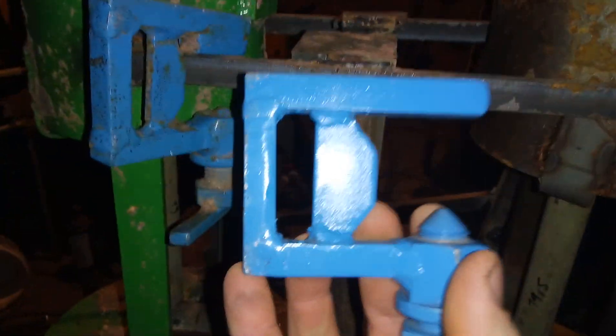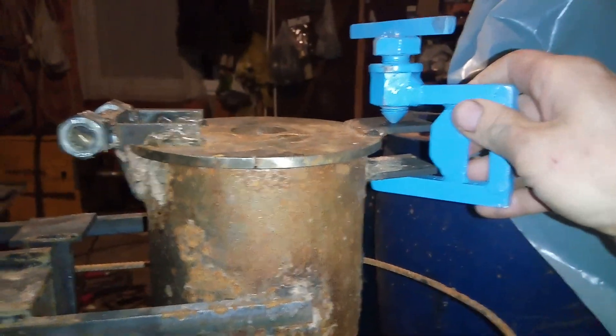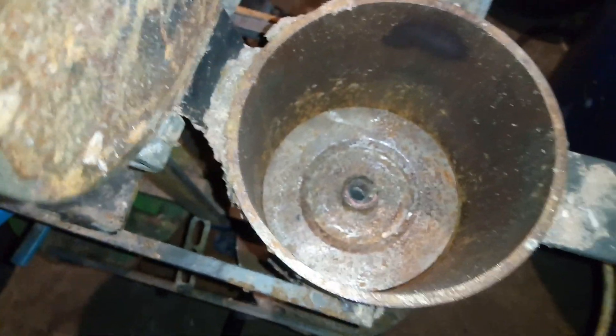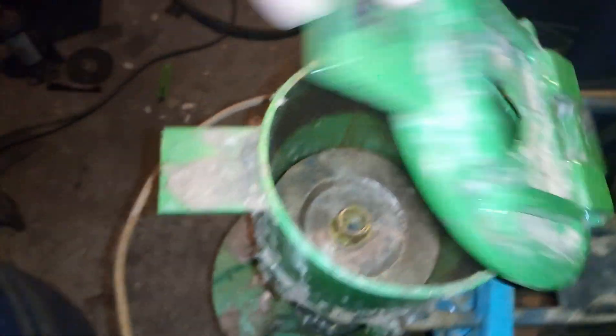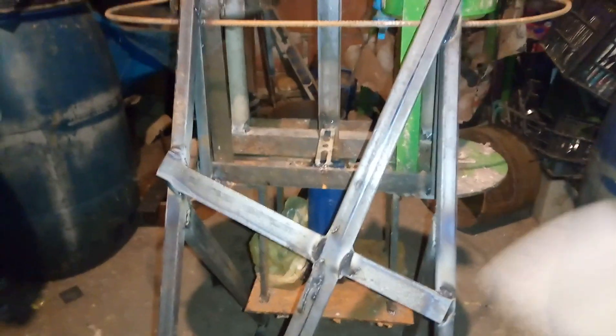That G-clamp that I showed you, I will use it here. This is the old one — that's why I made the G-clamp in my previous video. So the press is completely the same, like this one, everything is the same. I made a frame that holds this press. It is very heavy, so the frame is also strong.